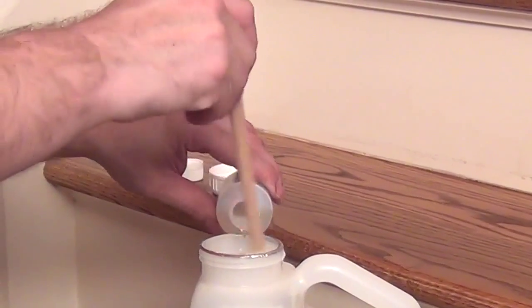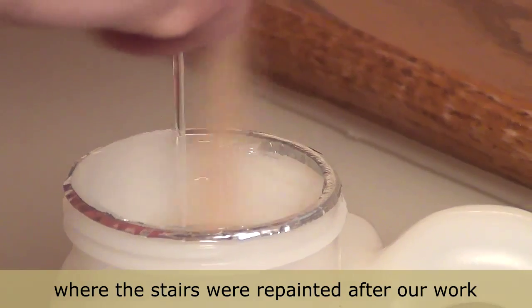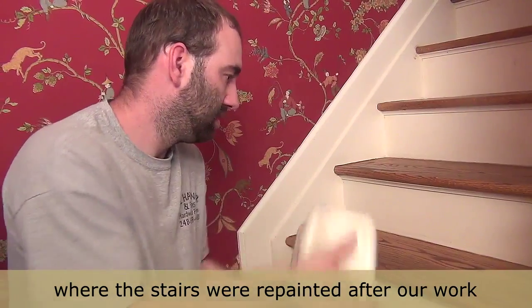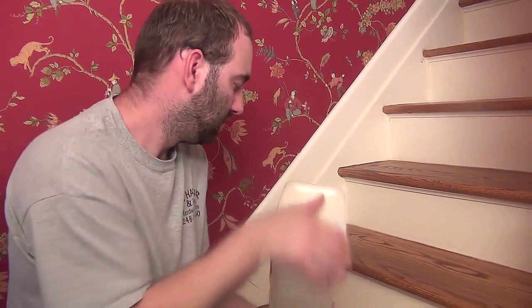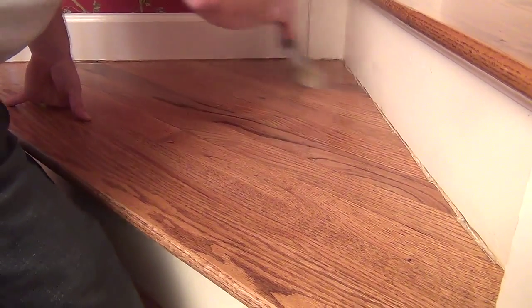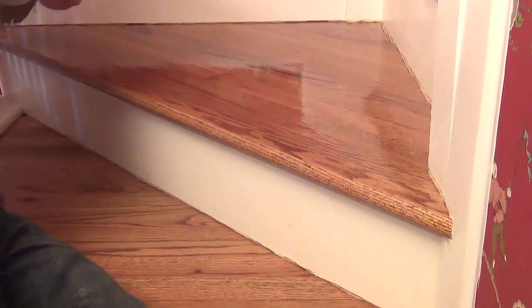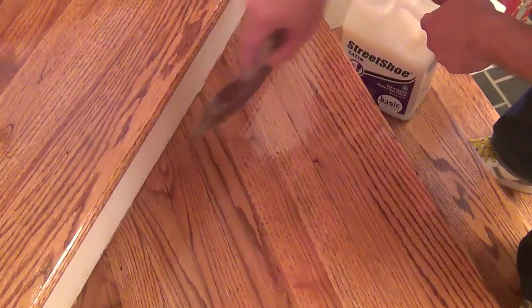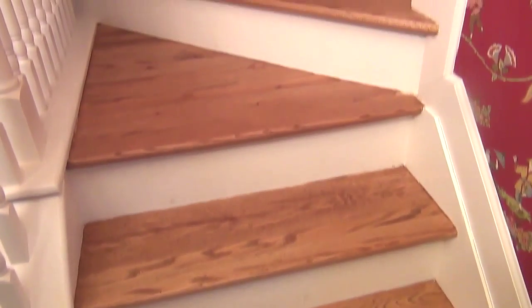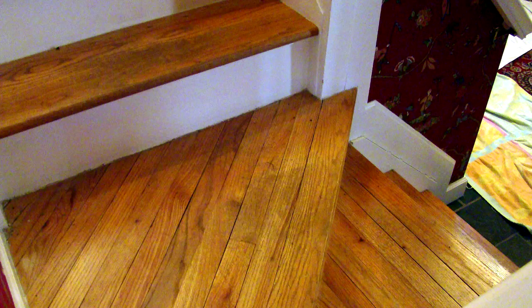In applying the final finish coat, a catalyst is added. According to the manufacturer, this gives the finish an ultimate scuff and mar resistance property. Mixed thoroughly, the finisher is ready for the last coat. As with the sanding and scraping steps, application of the finish is about fluid motion and consistency to ensure an even coat is applied. All told, this job took one and a half days with costs coming in at about $1,500.